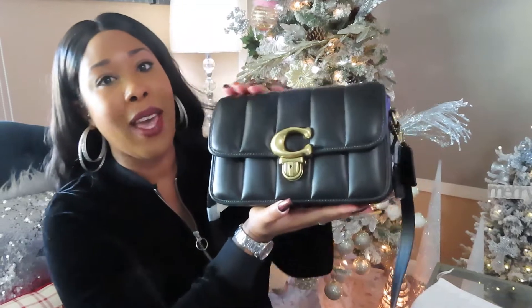So the bag that I picked up is this beautiful studio bag — the Coach Studio Bag with the soft quilt design in the color black, as you can see.